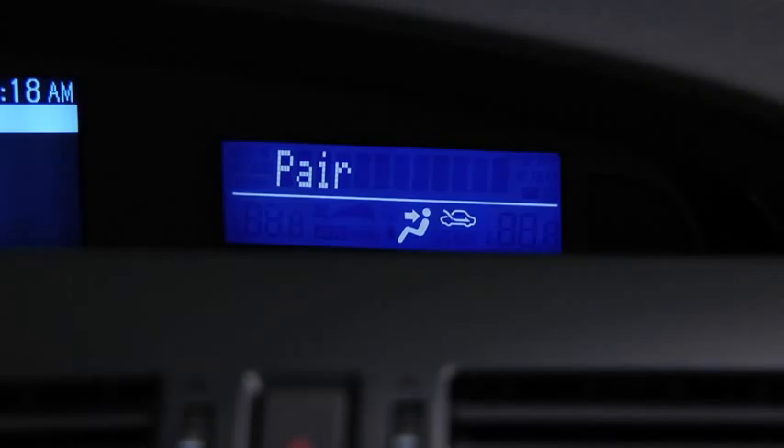Please say the name of the device after the beep. Say a name — for example, My Phone. Adding: My Phone. Is this correct? After the beep, say Yes. Yes. Pairing complete.